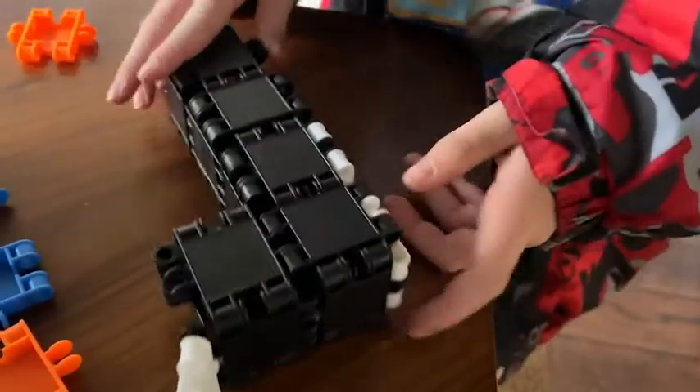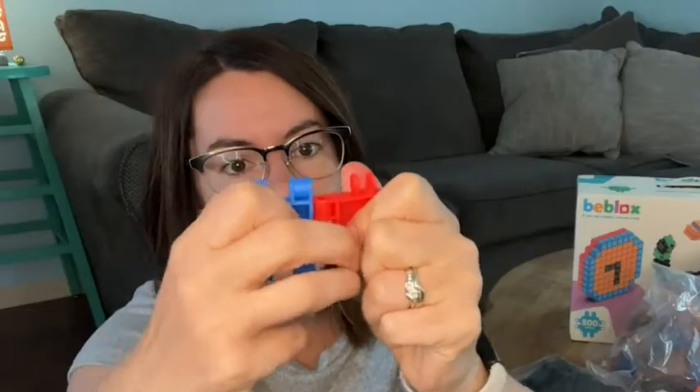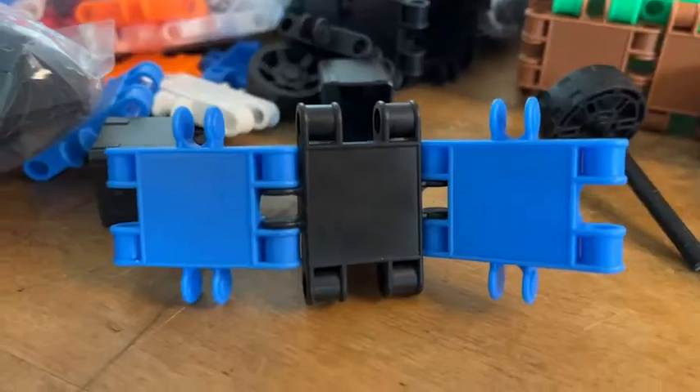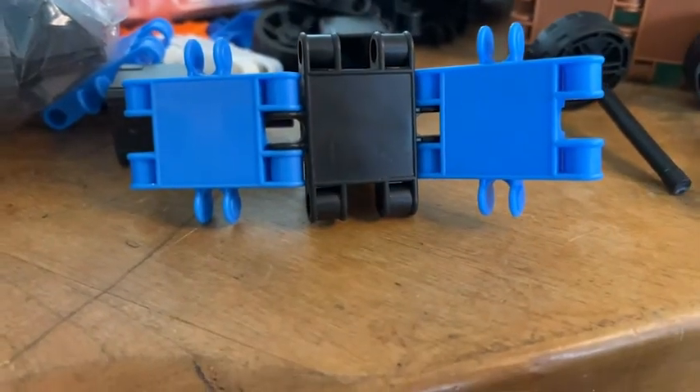These pieces are really easy to connect together and just take a little bit of effort to pull them apart, which is nice because then you know your creation is not going to just fall apart on you.